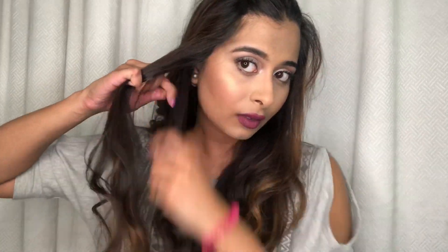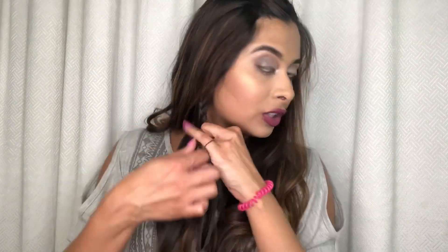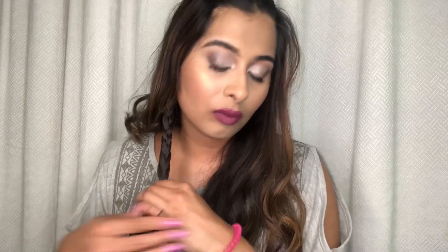I'm repeating that on the other side of my hair, going in on the underside, and doing a four-strand braid — braiding this all the way to the end, securing it with an elastic band, and loosening up the braid. And that is it, the first hairstyle done!